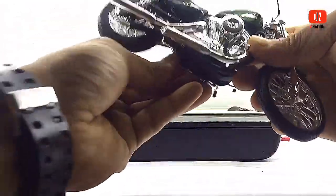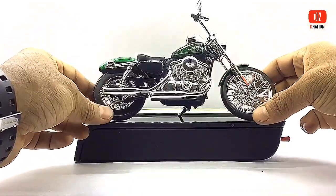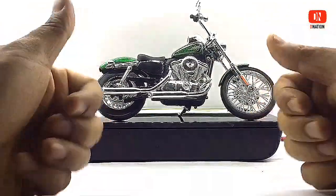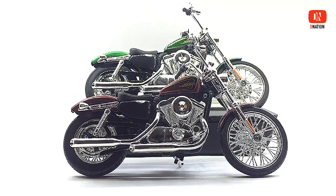Everything seems to be perfect and in order and is really fine by me. So with that being said, let's place these amazing Harley-Davidson motorcycles on the D-Nation turntable and take a look at these licensed diecast motorcycles in a 360 degree view.